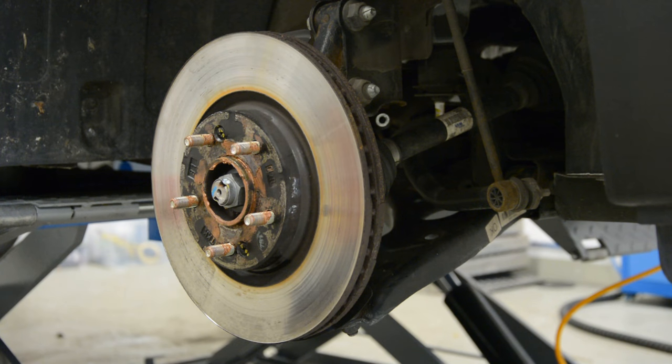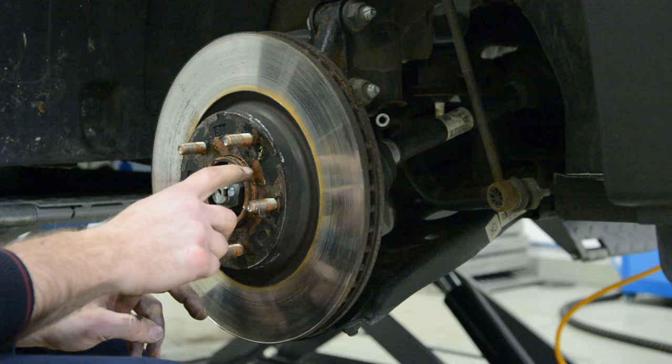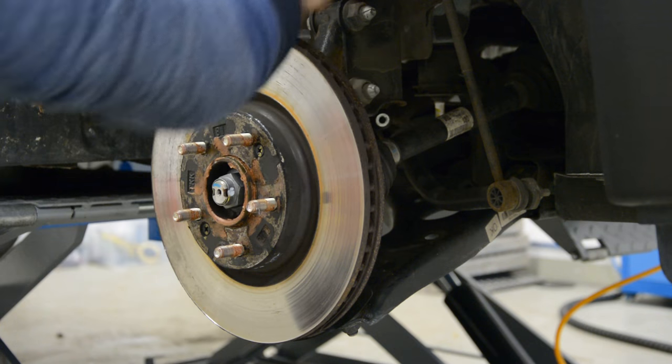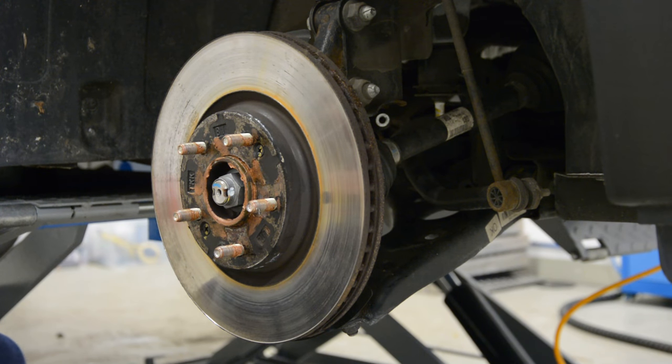Simple as that. Now if you want to change the disc, there will be two screws on the disc. I don't need to remove it because I will paint the disc.